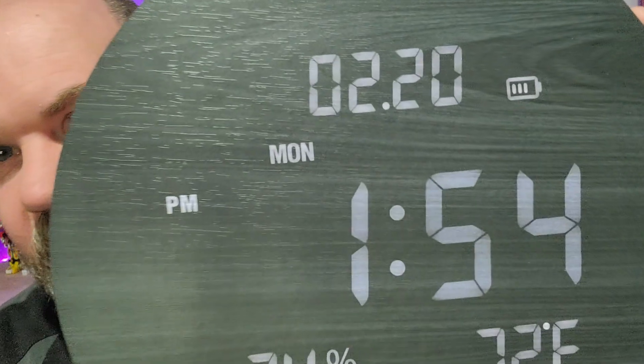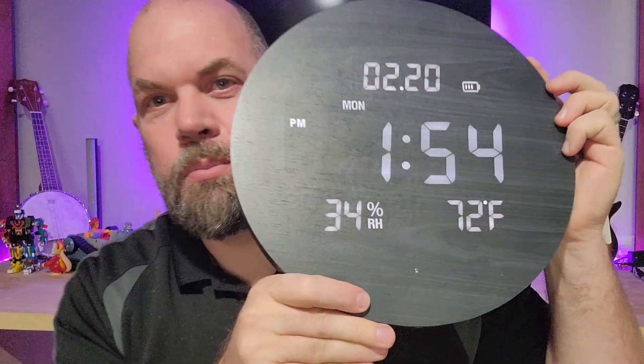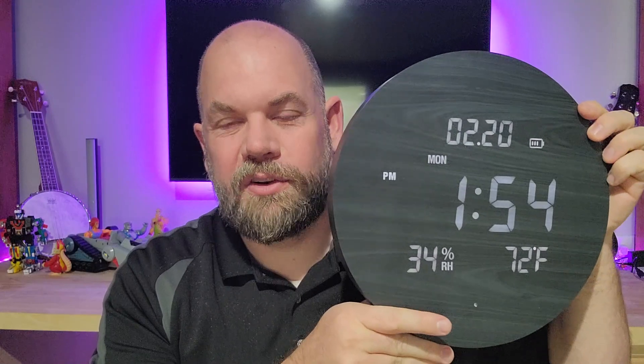Today we're looking at this TossDog digital wall clock. It has a wood finish to it, which you can see really well when it's bright. You can't see it as much from a distance or in the dark, but it looks really classy. I'm going to take this into my office because it works so well with clean surfaces. If you have a modern type house, this looks really great.